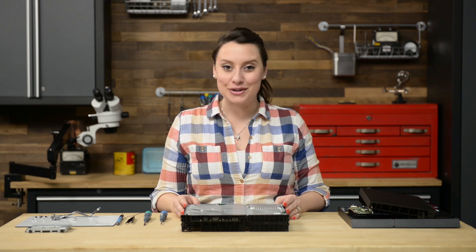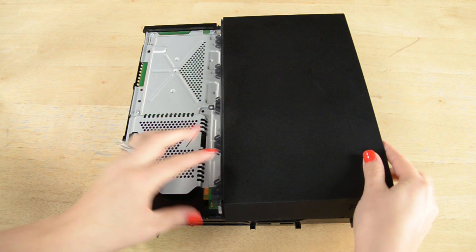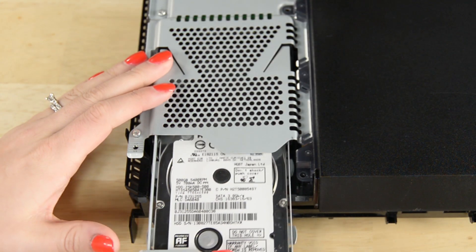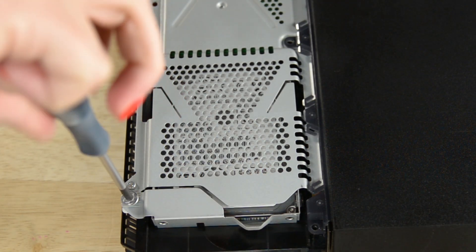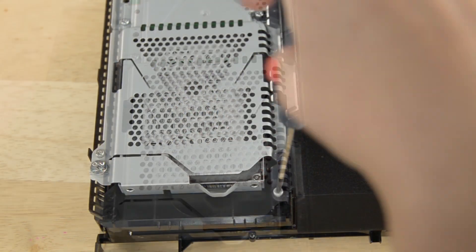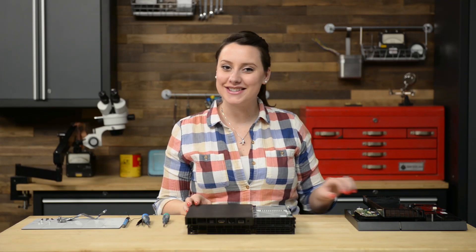After adding your plastic covering, you can pop your hard drive in and secure it in place. One last plastic covering and then it's on to the other side of the system.